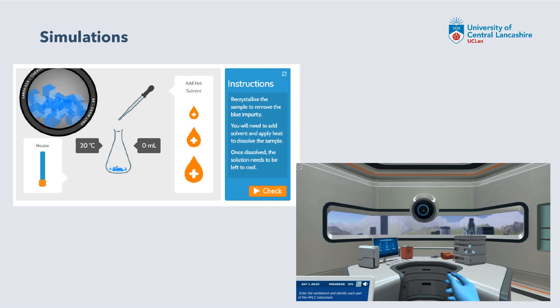The simulations we're using are from Lensi - that's a screen grab from one on recrystallization. These are really good because students get a chance to do the procedure in a safe way at home before they come to the lab. They are very short activities that link to a specific procedure. We've also got access to Labster. I've used mainly Lensi and some Labster, and Paul's used Lensi as well.